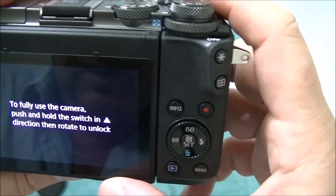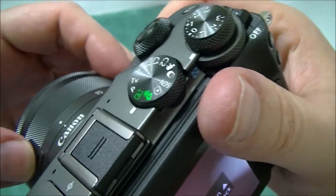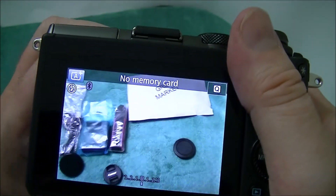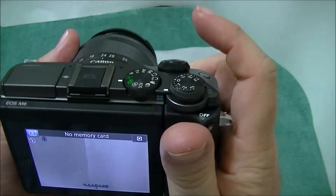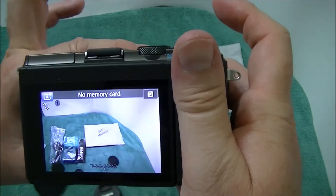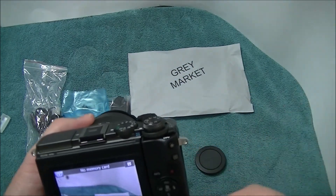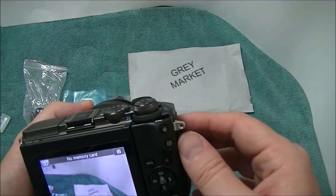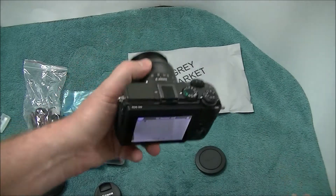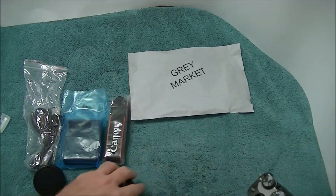Press and hold the switch and rotate to unlock. Well, there you go. I just released it. So to me it's working. I cannot record because I don't have a memory card, but there you go - so far everything looks normal.